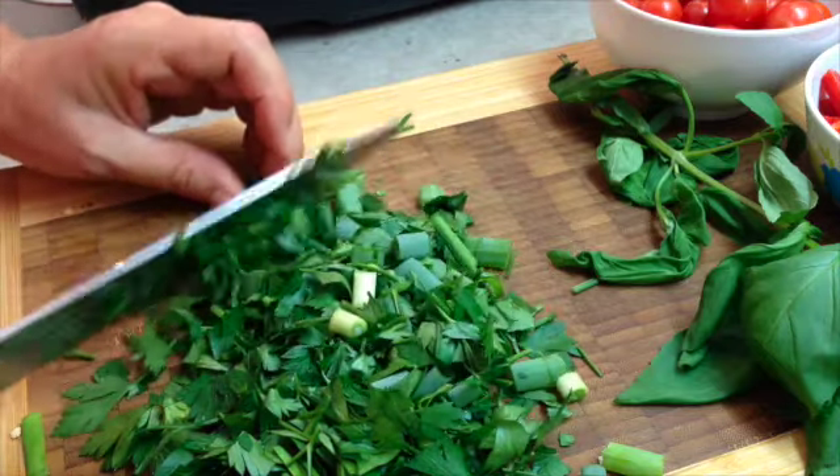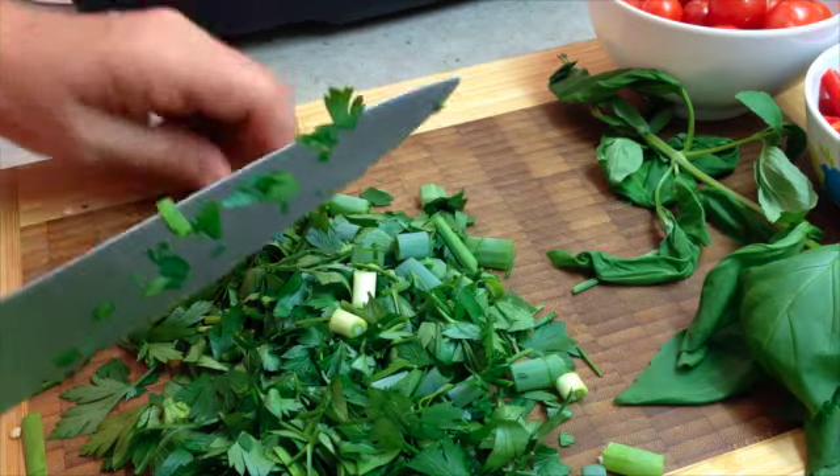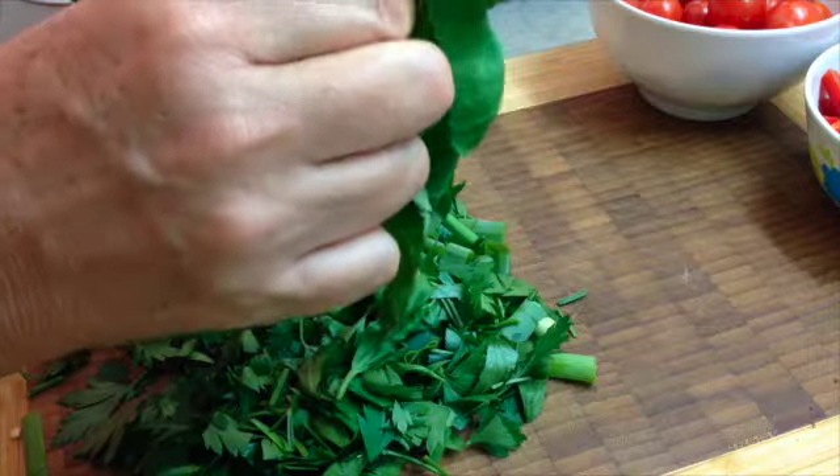We could use coriander, and we've also got some basil that we're just going to tear up and throw through it as well. Pick the basil leaves off and leave a couple for garnish — the little ones always look nicer.